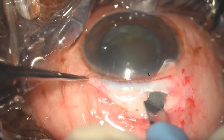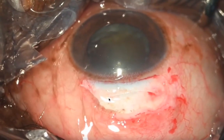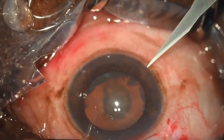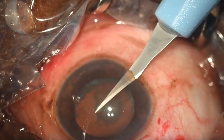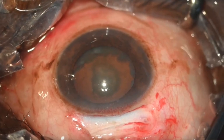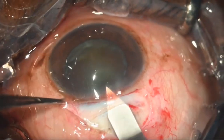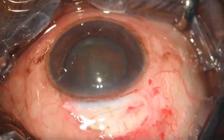Here the nucleus is not very dense so we are making a very small side pocket. If the external groove is 8 millimeters, the internal one will be 9 to 9.5 millimeters. The side port incision is done for easy access of sub-incisional cortex.